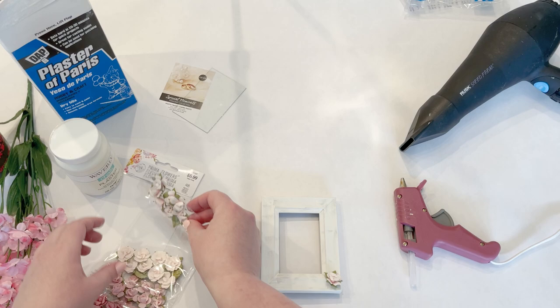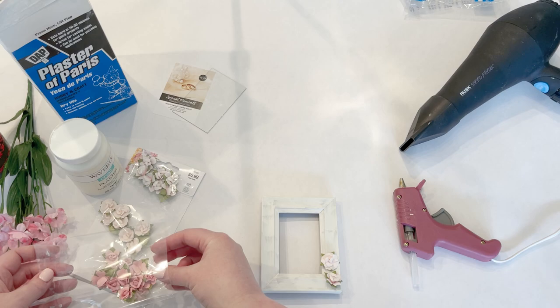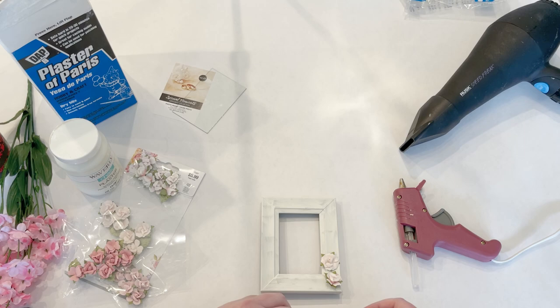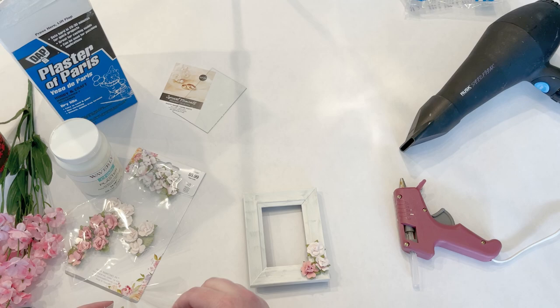My plan is to paint these. If you like that shabby chic look, it would be cute to just leave them this light pink color, but for this project I'm going to go ahead and paint the flowers. I want to put just a few — kind of glue them in the corners like they're going up a little bit.